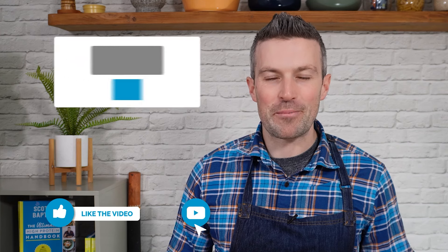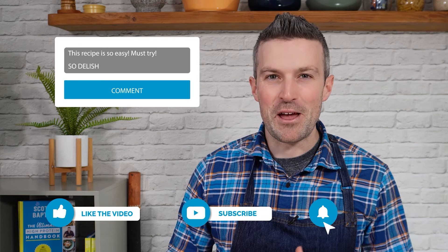Sorry for the interruption but I've got a super quick favour to ask. If you could either click like, drop a comment below and let me know what you think of this recipe, or subscribe, I would really appreciate it. It has got absolutely nothing to do with my ego — it just means that if you interact with this video in some way, YouTube is more likely to show it to others so that more people will get a chance to cook my recipes. Thanks in advance. Now back to the recipe.